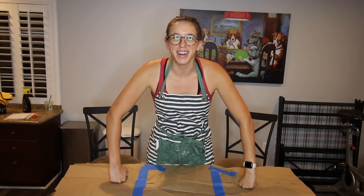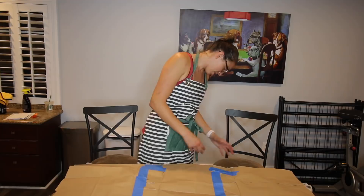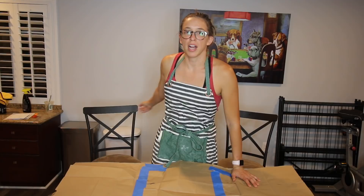Hey, everybody! Welcome to another video where I do whatever I want. And today, first, I want to welcome you to a part of my house I never film in. This is my dining room? This is a moving island — it's not even a table. I don't own a real table yet. Those are my trash cans over there. Anyway, today, the second thing I want to introduce to you is the video for today.